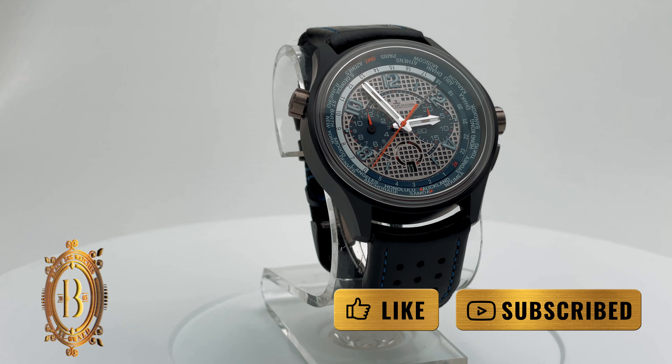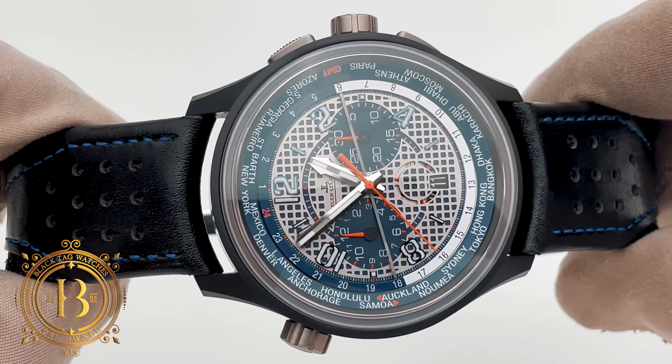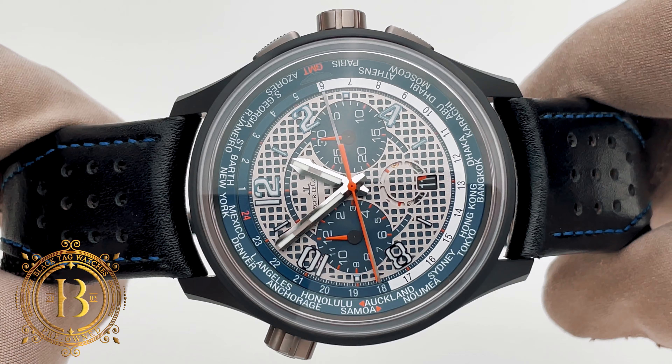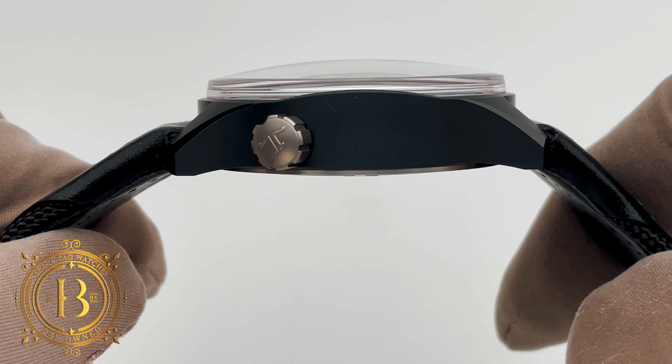Today we have an awesome collector sports timepiece from a legendary watchmaker. This is a JLC Master Compressor Chronograph GMT Aston Martin, limited to only 250 pieces worldwide. The Master Compressor collection pays tribute to the long partnership between the watchmaker and Aston Martin. JLC has been providing Aston Martin with dashboard instruments for well over 80 years.